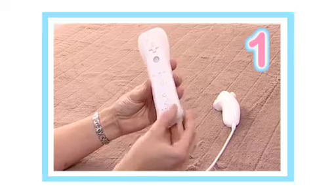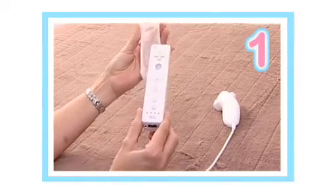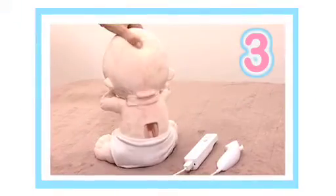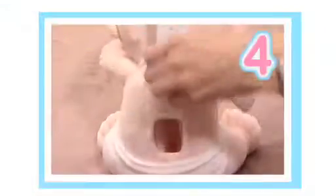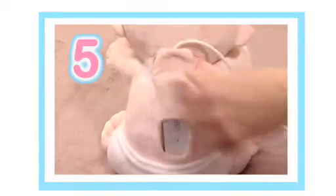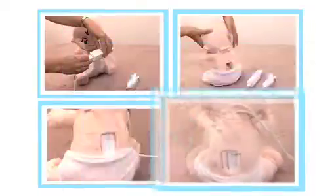Bring your Mama Baby to life by first removing the Wii remote from its jacket. Attach the nunchuck to the Wii remote. Then simply unfasten the velcro strap across the back of the neck of the doll. Insert your Wii remote down into the base of the doll, but be sure to keep the buttons facing upwards so they are visible through the hole. Finally, fasten the velcro back into place. You must be sure the speaker and home button on the Wii remote are visible at all times.